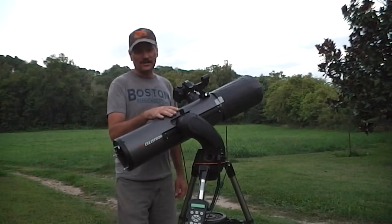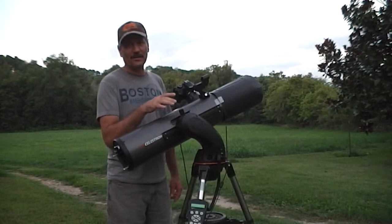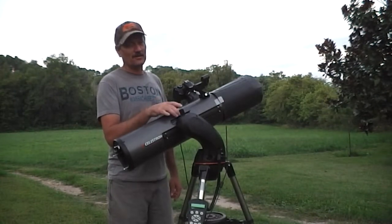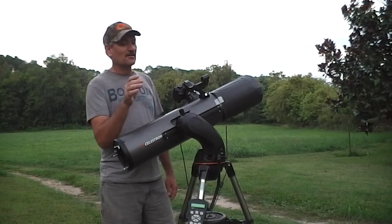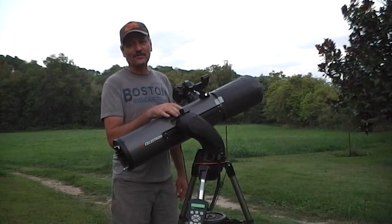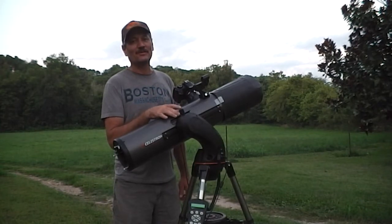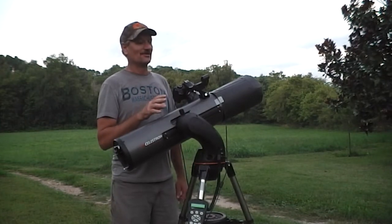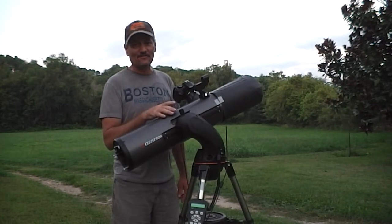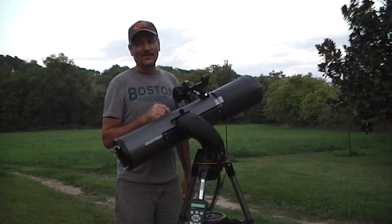I'm hoping tonight I can show you some really good images. I'm going to try the bubble nebula again — I haven't been able to do that yet, so maybe tonight. But I'm definitely going to get the Sculptor Galaxy. I definitely want to see it, because with just one image I was already impressed. So I'm going to set it up, take some images, and I'll show you how it turns out.